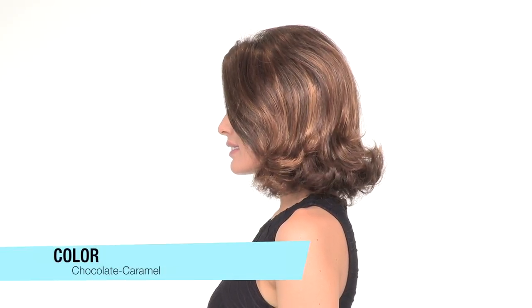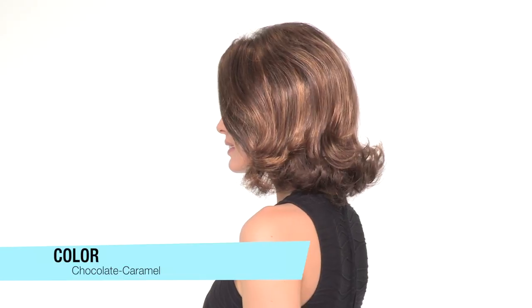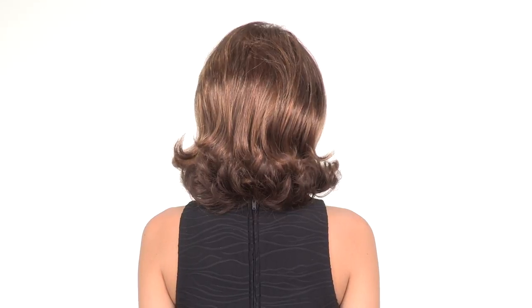The teasing at the root gives you that natural built-in volume that has that instant lift at the root. The color here is called chocolate caramel — it's a medium brown with copper and reddish blonde highlights. The flared and flipped ends are styled out of the box and ready to wear.